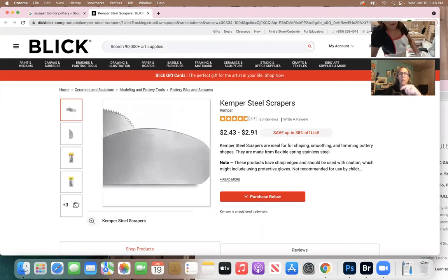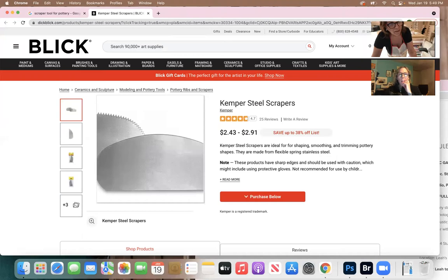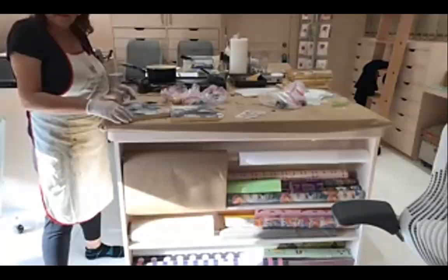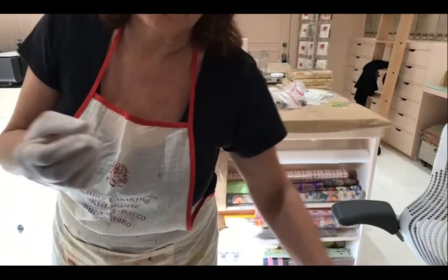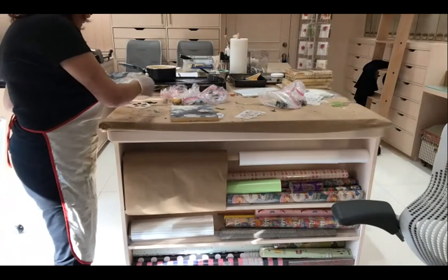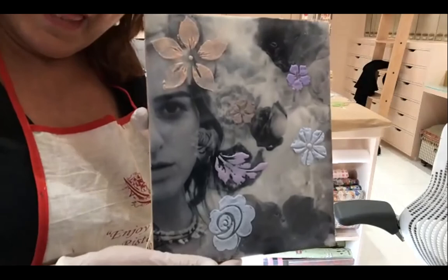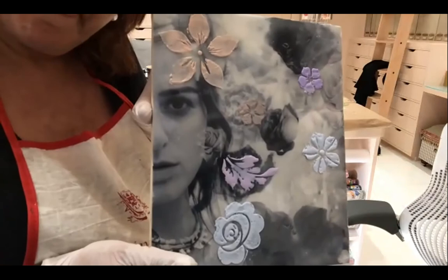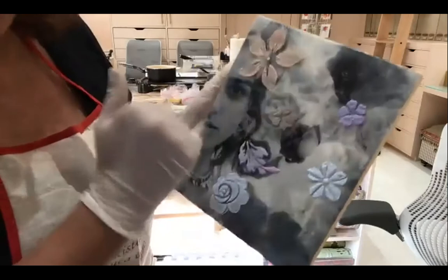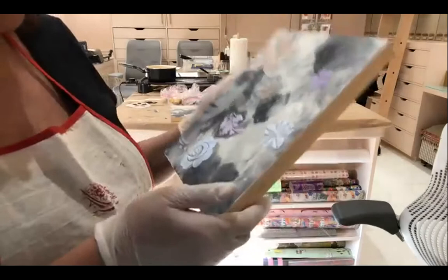Here's the tool — it says Dick Blick. It's a Kemper steel scraper. The reason I like this tool is because it bends in your hand. You can just hold it, bend it, and then scrape gently and it just removes material from the surface. So I fused them — what do we do next? I would scrape them a little bit more, especially the one at the top.